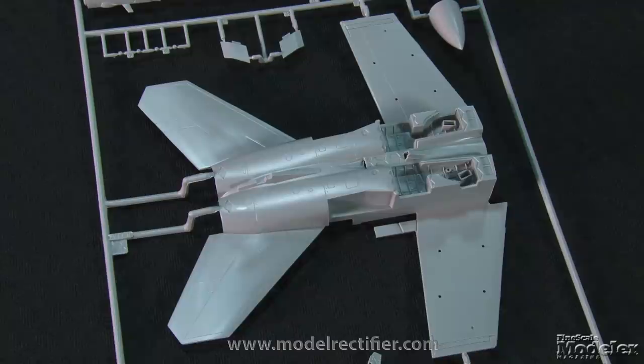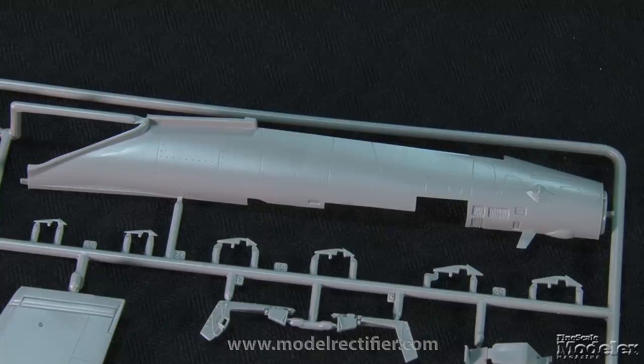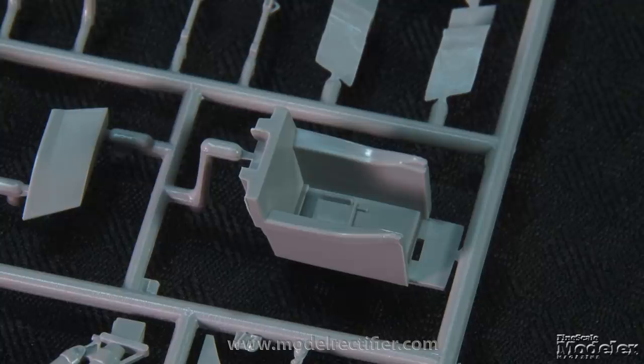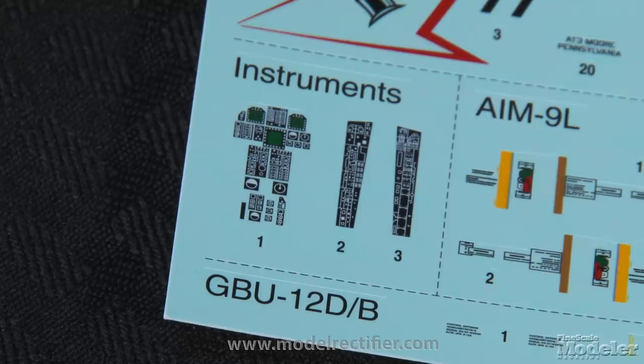The lower rear fuselage incorporates parts of the wings, the complete horizontal stabilizers, and detailed gear bays. Separate side pieces provide the shapes of the intakes and sandwich short intake trunks that end with the engine front fans. The nose is molded in left and right halves with more fine recessed surface detail and a separate one-piece nose cone. The cockpit includes a tub, ejection seat, and controls and instrument panel. Decals take care of the panel and console details.